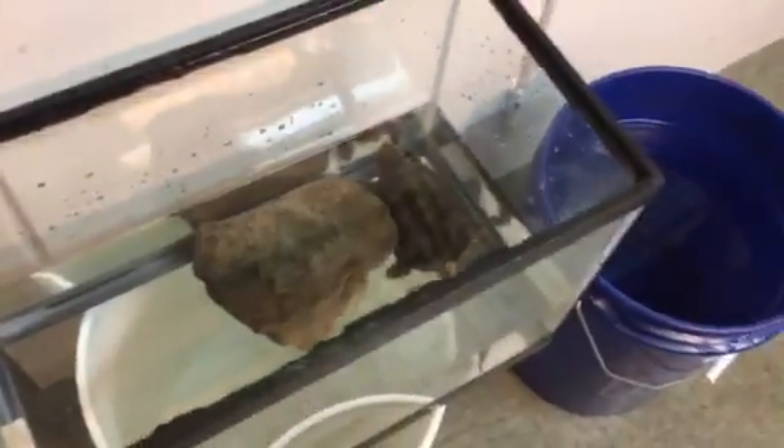Got this rescue common snapping turtle here. He's all set for the week. He's so fat he could use a week off not eating.